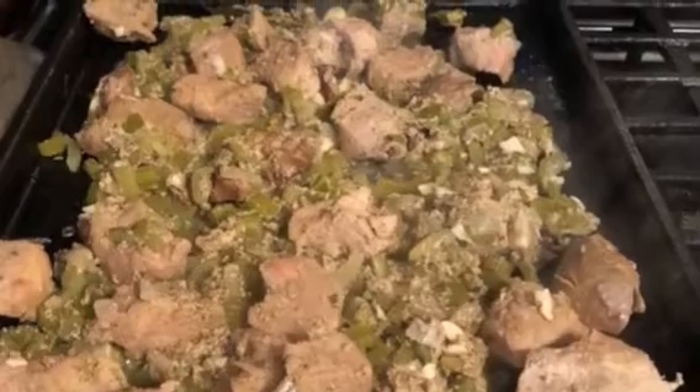We begin by boiling the ingredients that I list in the description. Then I strained it and laid it out to cool. This is the juice that was left over — we'll keep that for a little bit later.